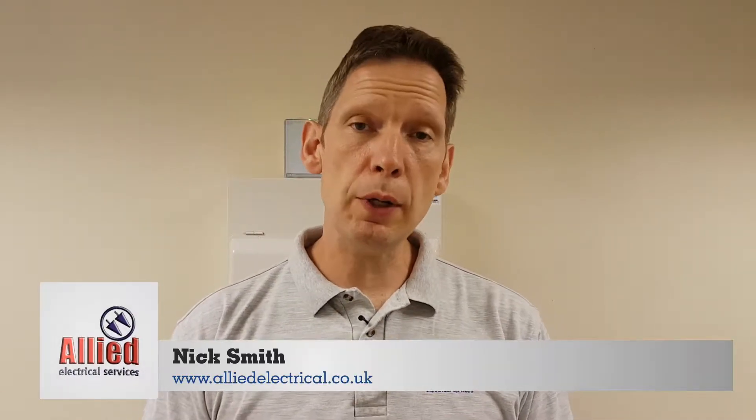Hello, I'm Nick from Allied Electrical and today we're going to talk about replacement consumer units. Consumer units, distribution boards, fuse boards, fuse boxes — whatever you choose to call it, different names, same thing. We're going to look at a few different examples ranging from an older style fuse board through to the modern current ones, explain the differences between them, and talk about the improvements in safety.